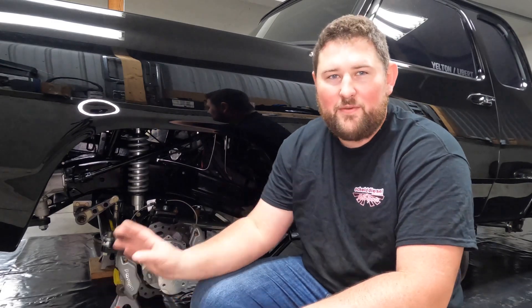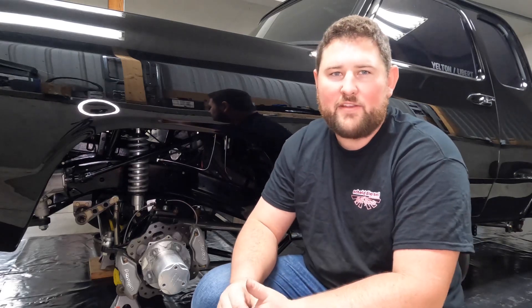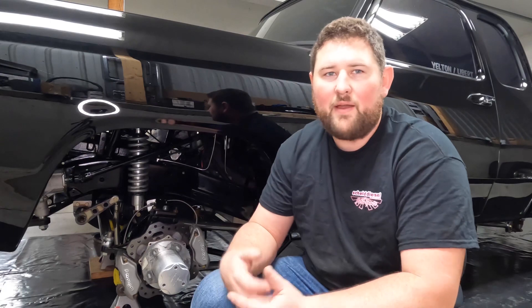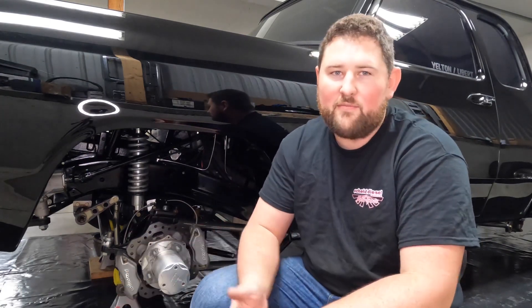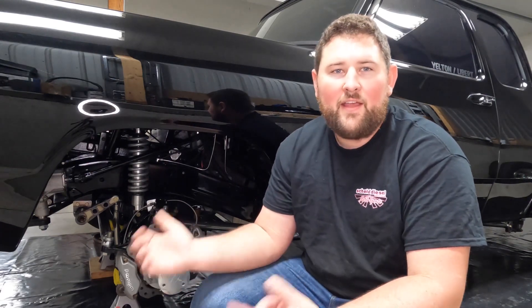Before we jump into talking about what scrub radius is, I think it'll actually be easier if I show you guys how to measure for it first, and then we can talk about what those numbers mean. All you're going to need is some sort of straight edge like a piece of angle iron, a sharpie, and a tape measure. So let's jump into this and see how to measure for scrub radius and what it means.